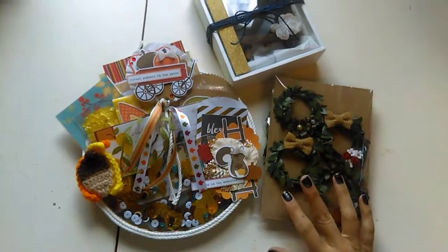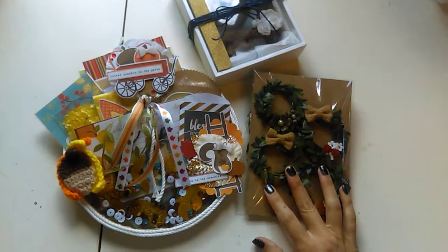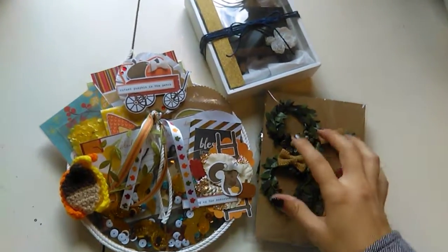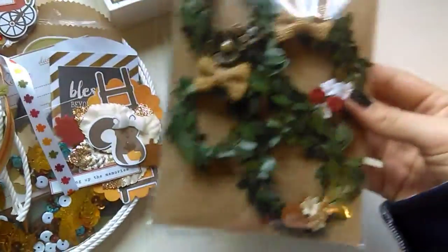Hello! I wanted to share some fall happy mail that I have made for a swap on Facebook. It was for a loaded embroidery hoop, so I'll go over the extra goodies that didn't fit. I made some of these cute little wreaths.